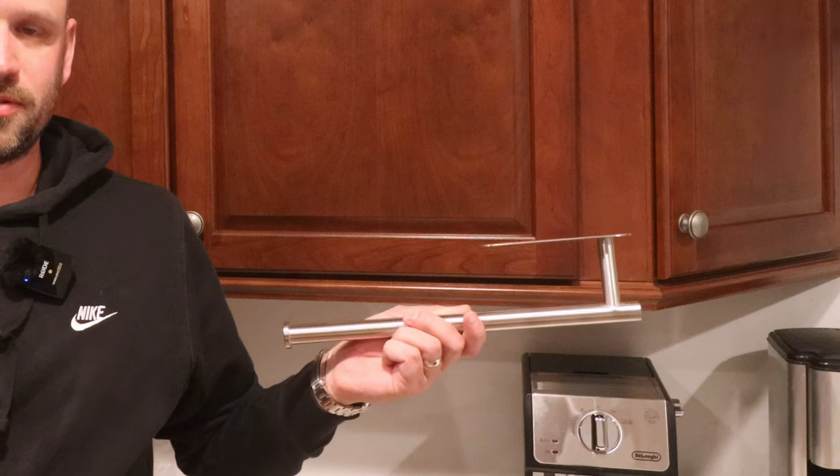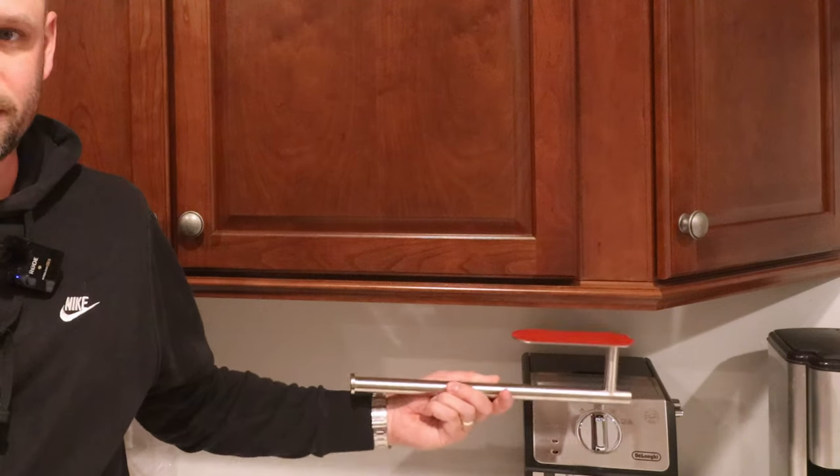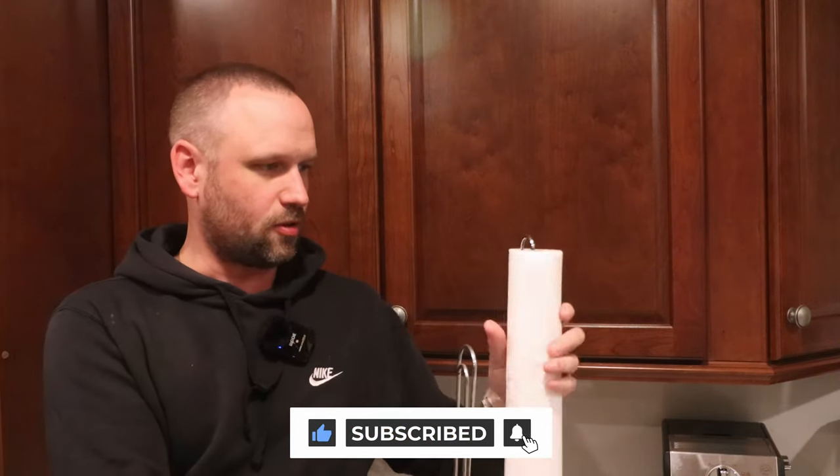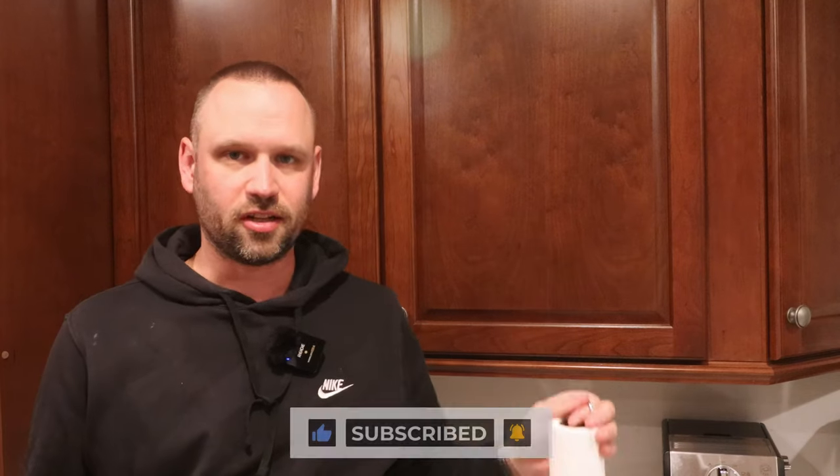Hi everyone, welcome back to the channel. In today's video I'm going to be taking care of a quick honeydew project, namely putting one of these paper towel holders underneath this cabinet in my kitchen. My wife wants me to do this to free up some counter space. We've just got one of these typical paper towel holders that sits next to the sink and is a little bit in the way, so we'll mount this up under this cabinet so it's nice and tucked up out of the way.